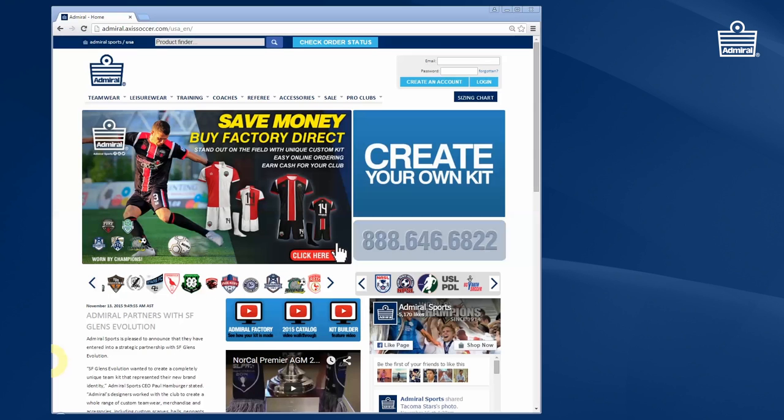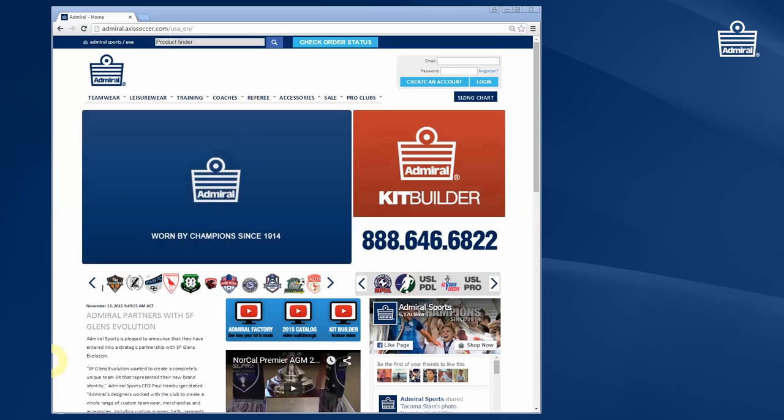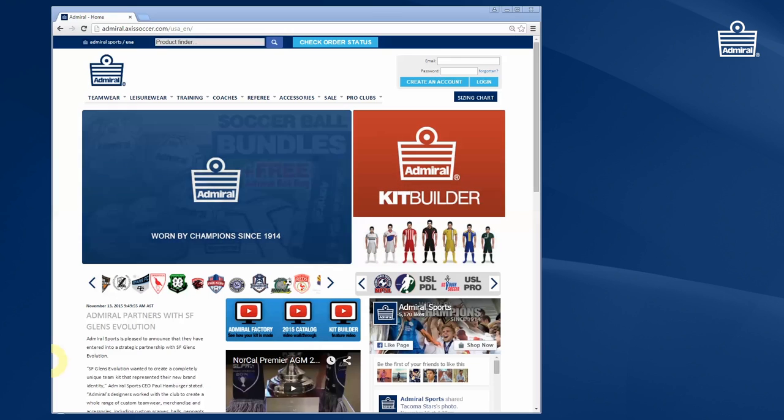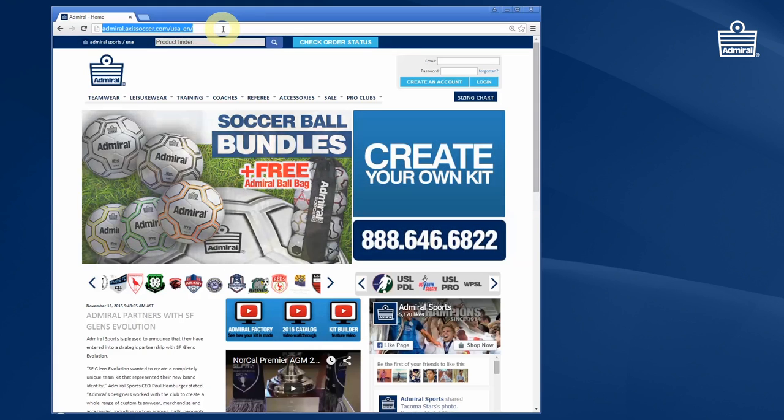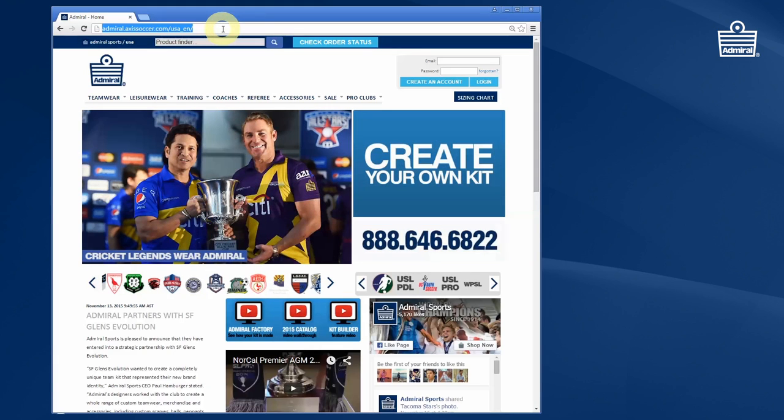Hi, my name is Paul Hamburger. I'm the CEO of Admiral Sportswear. Admiral's online club stores are the perfect place to allow players and supporters of clubs to browse for their team's products, team kit, travel wear accessories, spirit wear and other items.